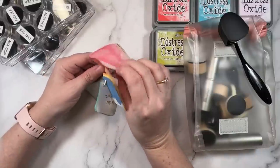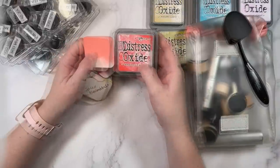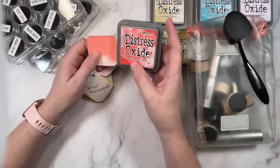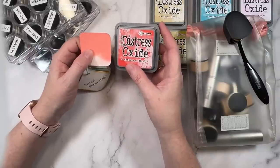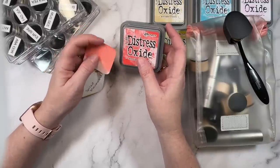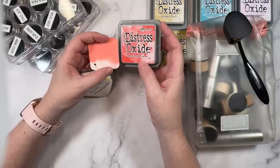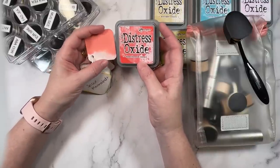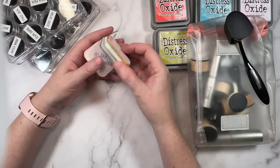For example, this one I believe is abandoned coral — look at the difference there. The color on the packaging, whilst they do a good job and try their best, doesn't always exactly match the ink color, especially with the oxides because the oxidization does sort of change the look of the color itself. So I do like to have it swatched out, and since I never remember what color it is, I just pop that onto the back.